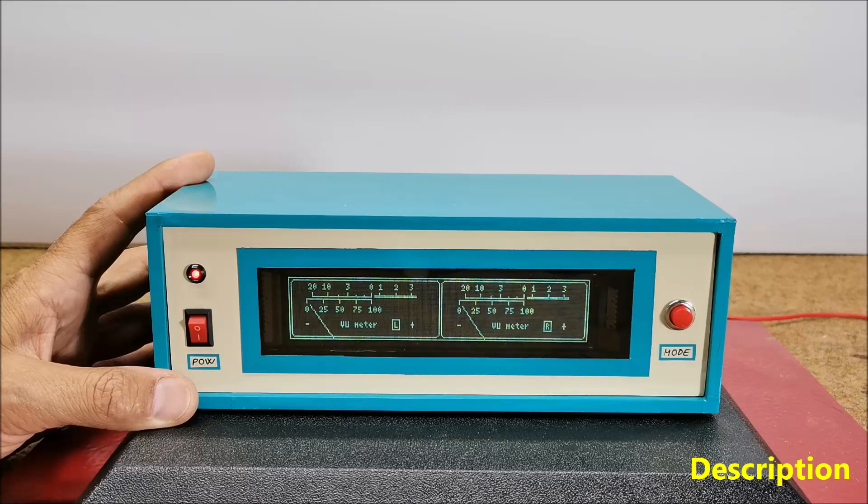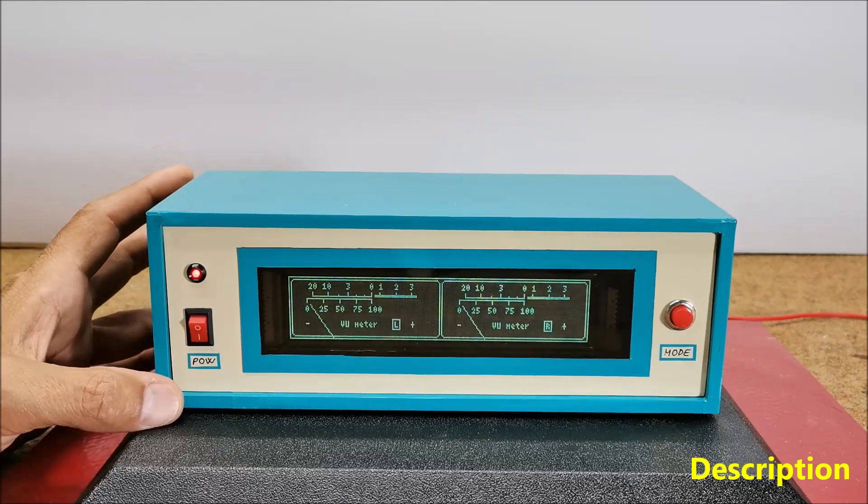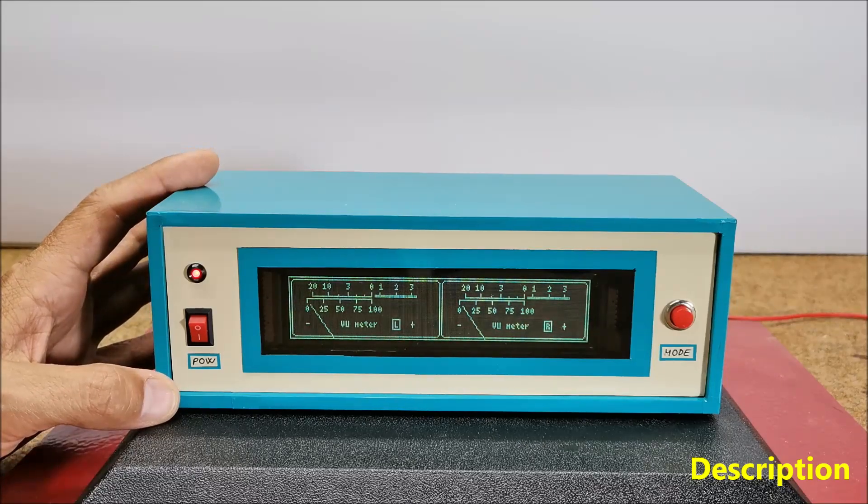A VU meter, also known as volume unit meter, is a device used to display the audio signal level in decibels in real time. It is commonly found on audio equipment to help users monitor and control audio levels.